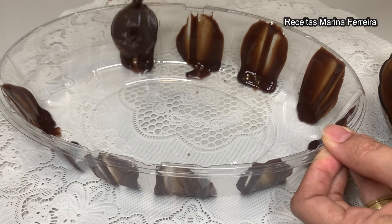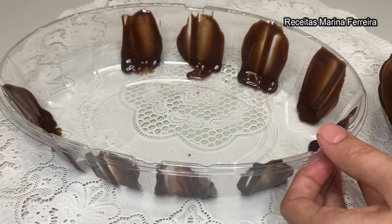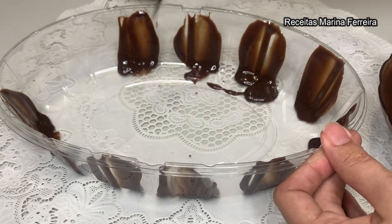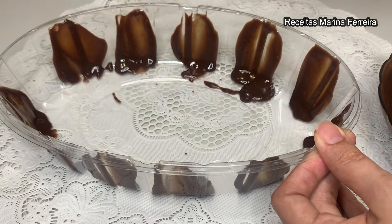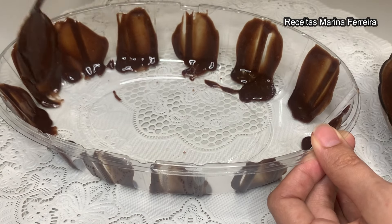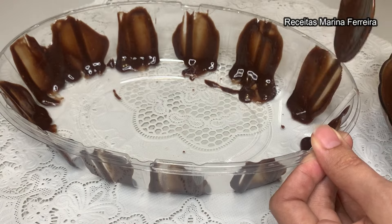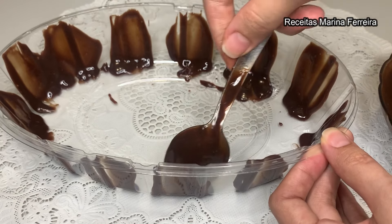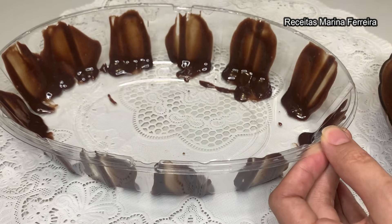Vocês podem fazer para vender isso aqui na Páscoa também. Igual esse recipiente que estou utilizando, é descartável. Ele tem tampa também — podem fazer e vender! Na Páscoa tem muitas pessoas que gostam de achar as coisas prontas. Então aproveita que a gente sabe fazer as delícias que estou trazendo aqui no canal e vende para ganhar din-din.